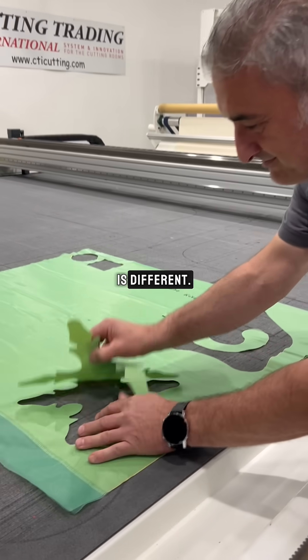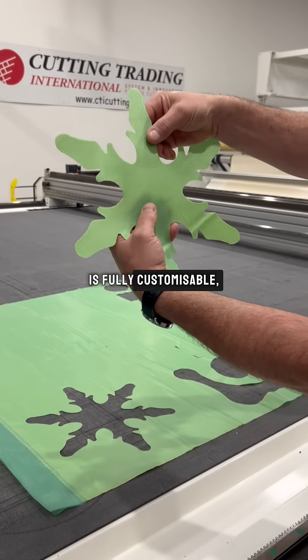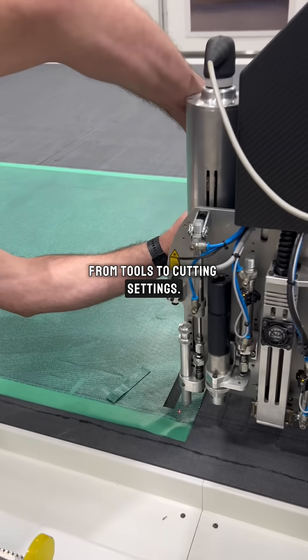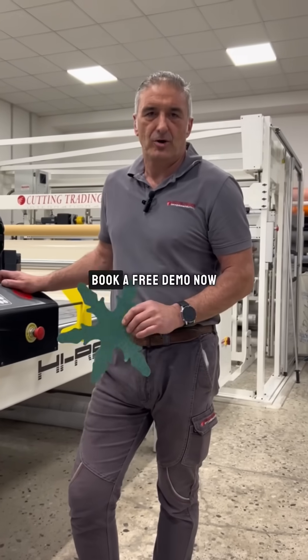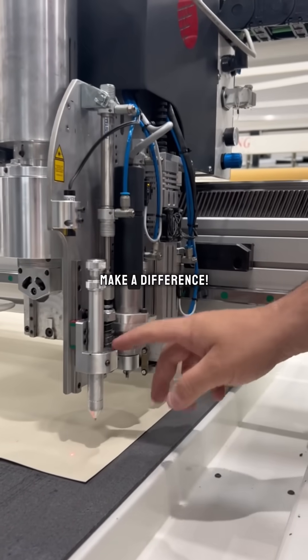Every cutting requirement is different. This is why Hi-Raptor 2.5 is fully customizable, from tools to cutting settings. Book a free demo on our website now and find out how we can make a difference.